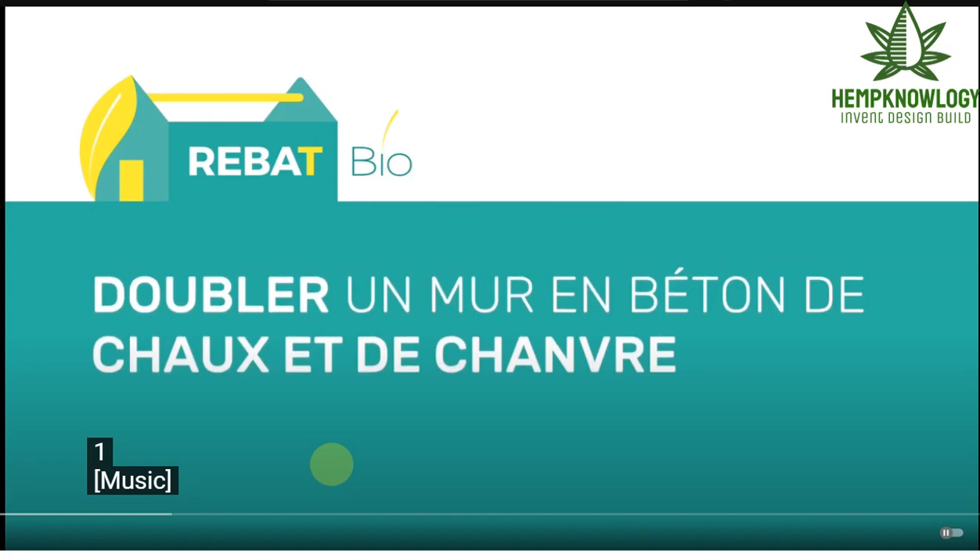This video is an excellent example done by professionals that are licensed in the restoration of ancient buildings, or bâtis anciens — basically old buildings in France. I've included subtitles and we'll add corrections as we go along.